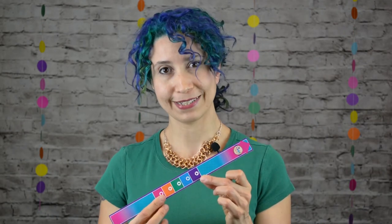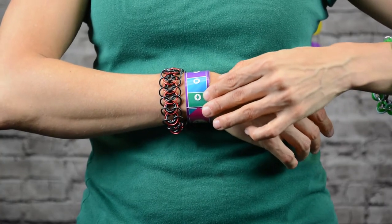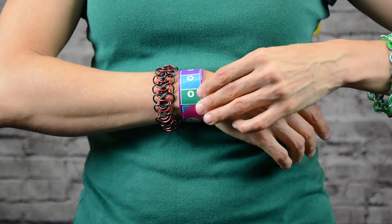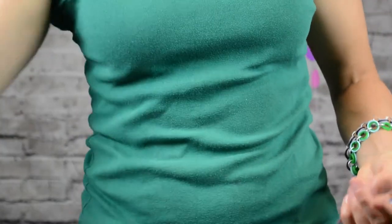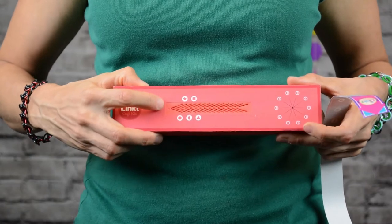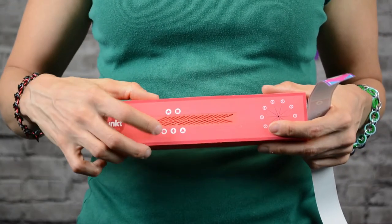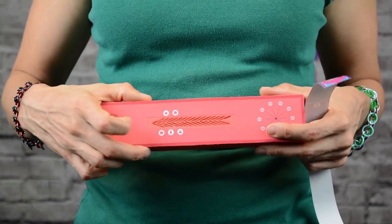Before we get started, we need to take some measurements, so we're going to use the linked ruler to measure your wrist. If you want to make a necklace, this shape tells me where I'm going to start the piece on the Magic Layout tool, right here in the diamond shape. If you're making a necklace, you can start at any of the shapes. The paper instructions included with the kit show how many rings you'll need based on your size.